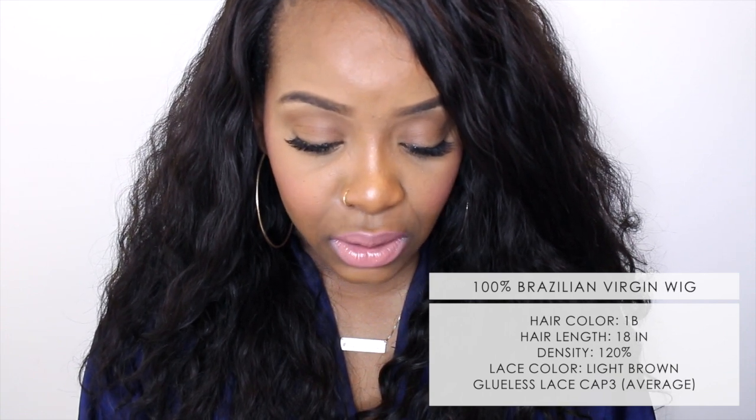I put a little bit of layers in it just so I could frame my face how I wanted. The hair density is 120, and I wouldn't say it's crazy voluminous, but it is a nice amount of hair. The cap size is average, the hair texture is 100% Brazilian virgin hair, the lace color is light brown, and I have a glueless lace cap style 3.